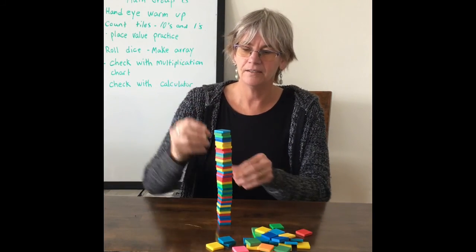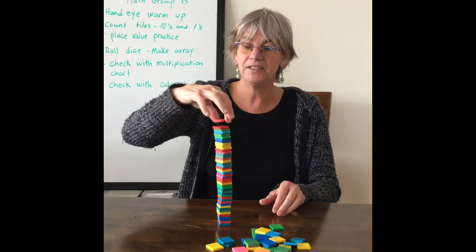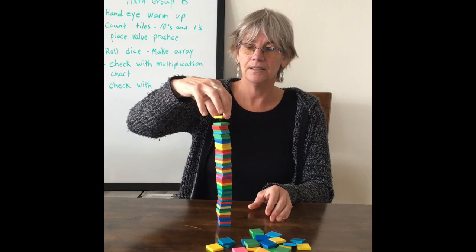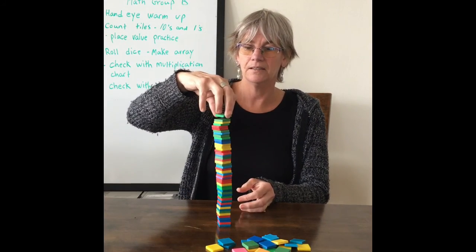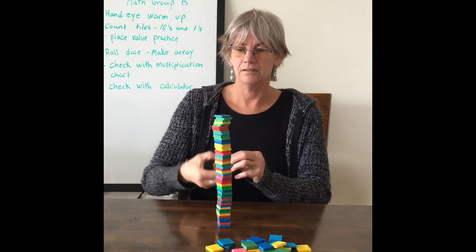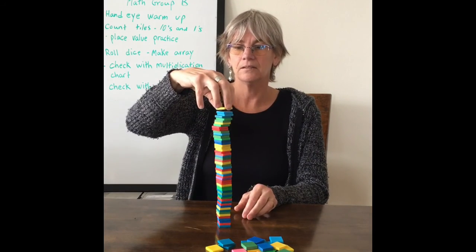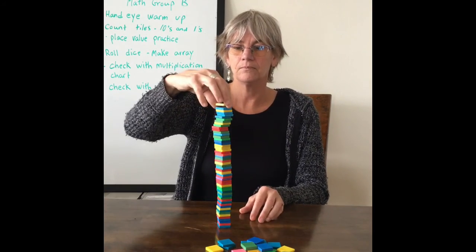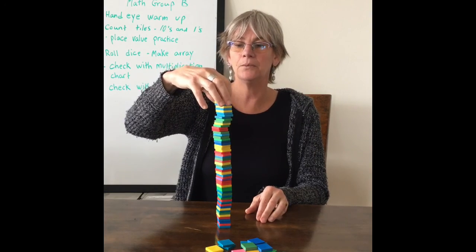Try again if you want. Oh my goodness — it's starting to really lean. How many more do you think I can put on? Whoa — it's really starting to wiggle now!